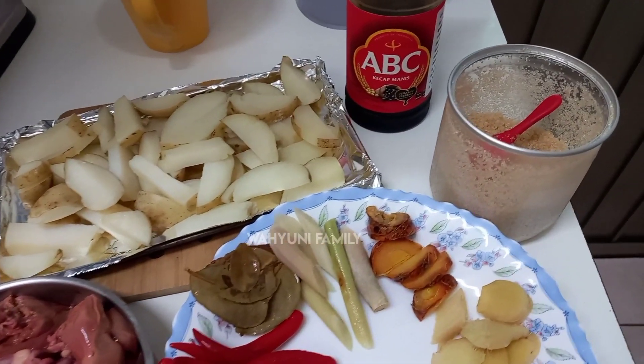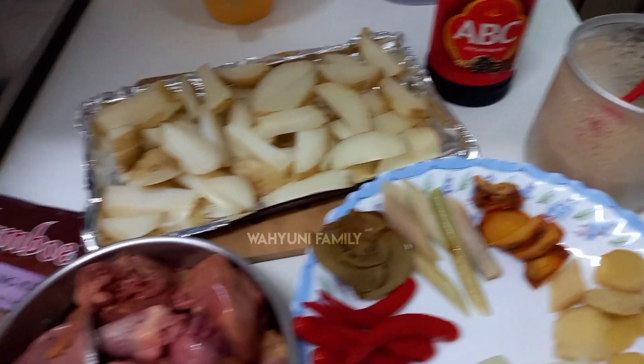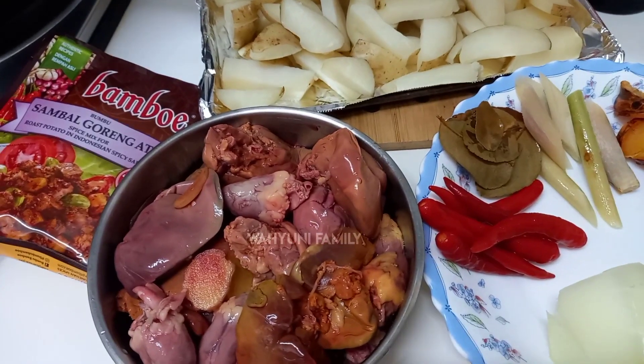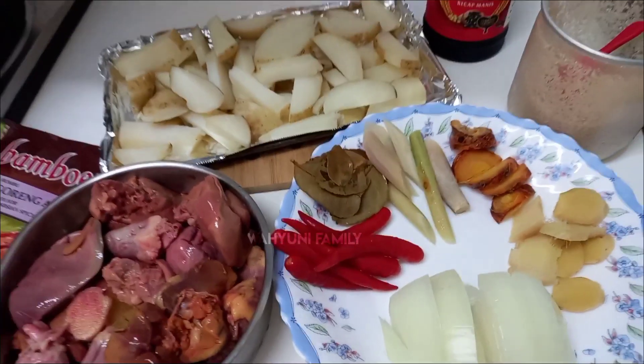Lalu di sini ada gula ya teman-teman, gula pasir sama kecap manis. Karena bumbu instan ini biasanya rasanya udah asin banget, jadi gak perlu ditambahin garam ya. Diicip-icip aja, nanti kalau kurang asin bisa ditambahkan bumbu penyedap ataupun garam.